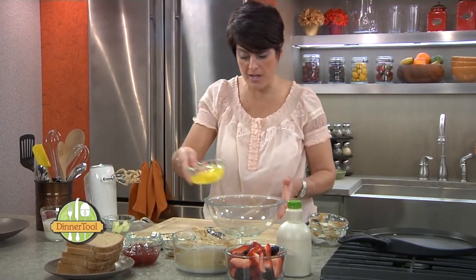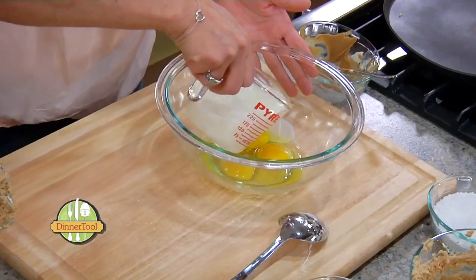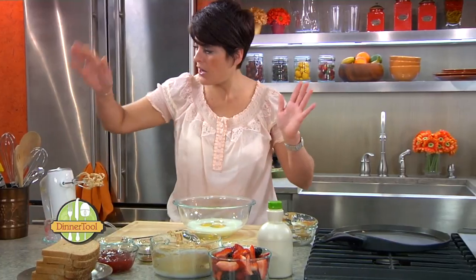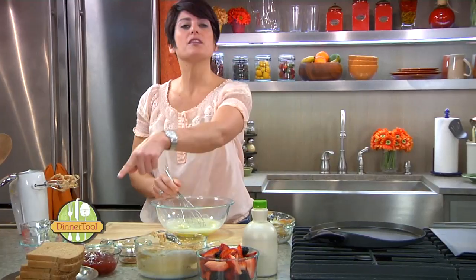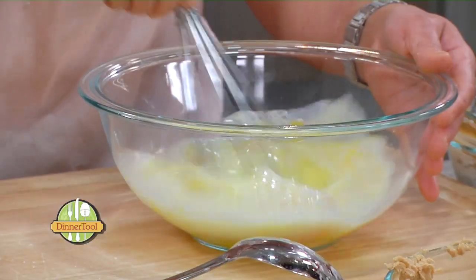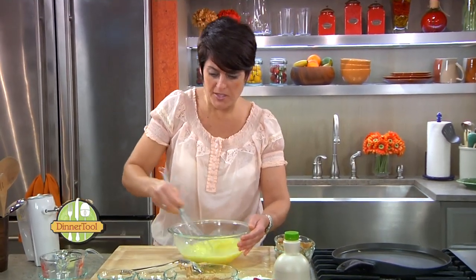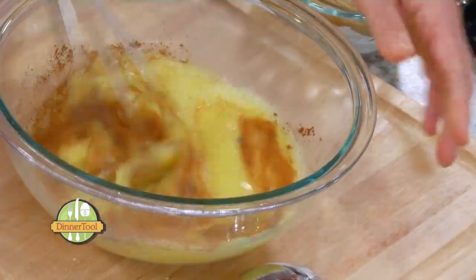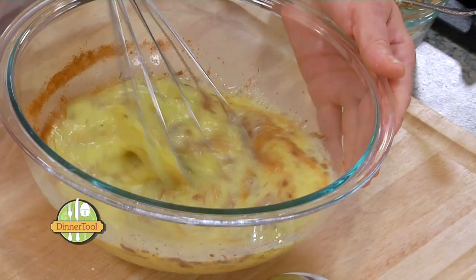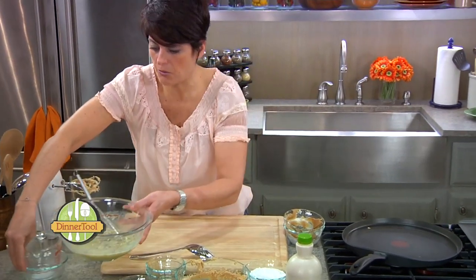Now I'm going to show you how to do the batter for our French toast. Here I have three eggs and a cup of skim milk. What's great about this recipe is it's a full meal — you've got your peanut butter which has protein, you've got some fruit, and I like to use whole wheat bread. When it's battered, the kids won't even know it's not white. We're just going to whisk this up with about a teaspoon of vanilla and a teaspoon of cinnamon.